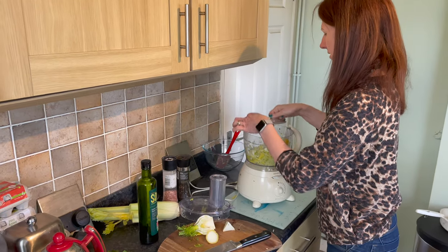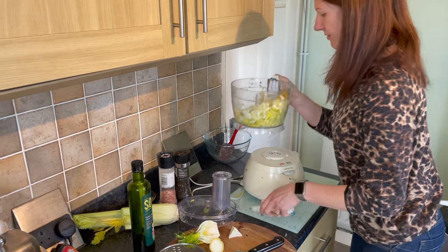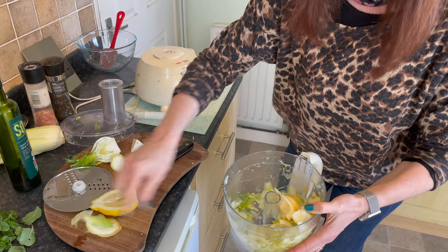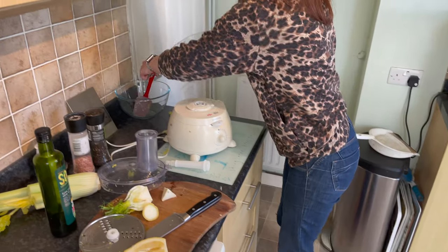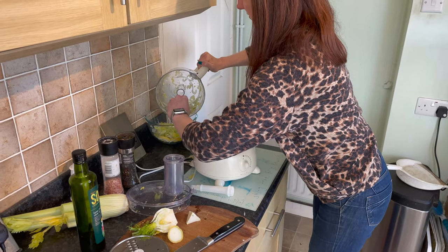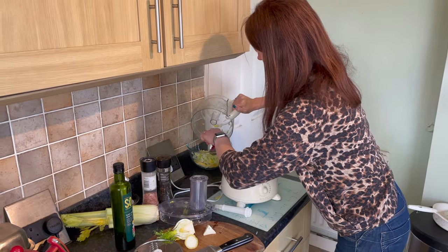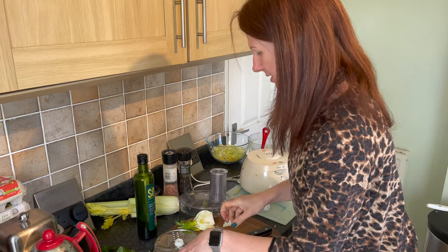That's all our ingredients sliced. I'm just going to take the blade attachment off. As you can see, everything is really nicely sliced. Remove any larger pieces you don't want — they'd be a little bit too chunky. Pop it all into a bowl, then we'll add some chopped mint with olive oil and salt and pepper.